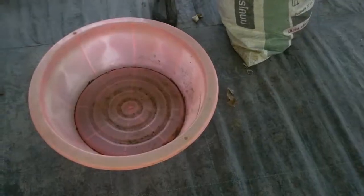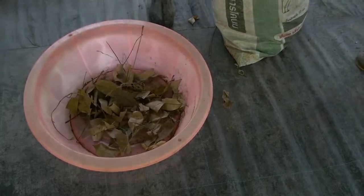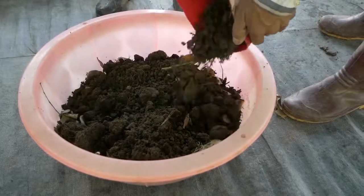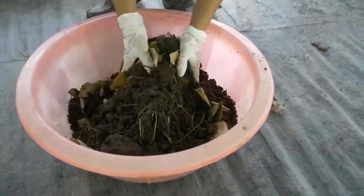You can make a small setup with a used basin or any available containers. This is applicable for small backyard gardening or to make use of kitchen waste. Avoid oily materials and wastes that can attract ants.